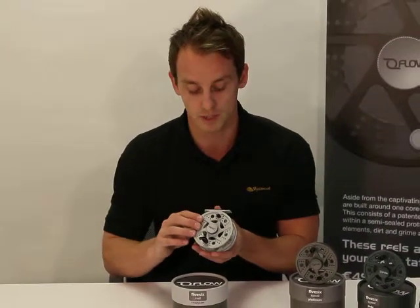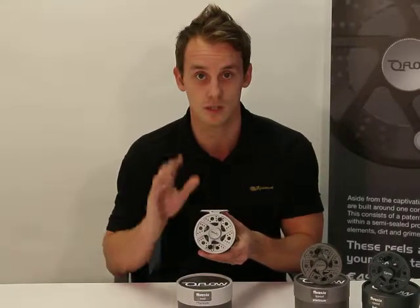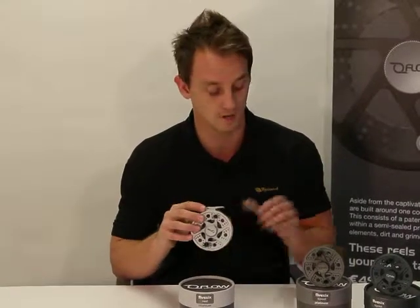The full die cast aluminium reel also features a semi-sealed Rulon drag system. It comes in two colours: we have a titanium colour and we have the platinum colour.